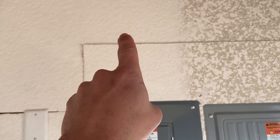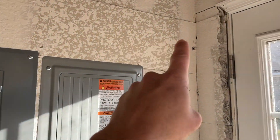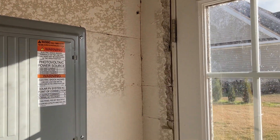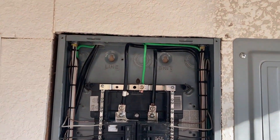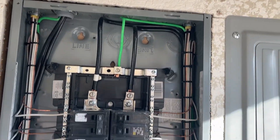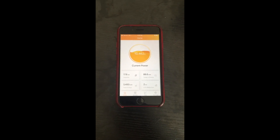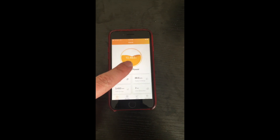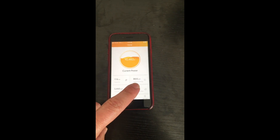I ran the cables in the wall down into the panel, then I run conduit through the wall and out to the disconnect switch. Here's a little bit of work I learned as a marine electrician — as you can see, I'm a little detail-oriented and like things nice and neat. Here's the app that comes with the system — you get to see live power production.